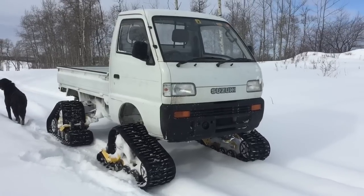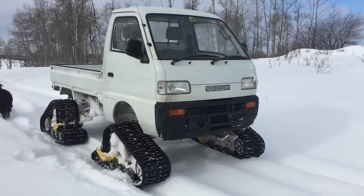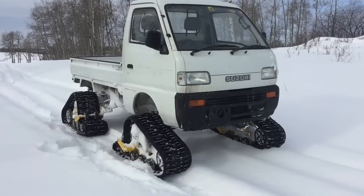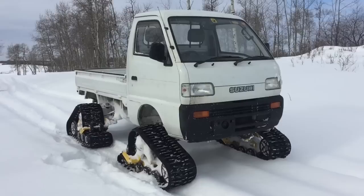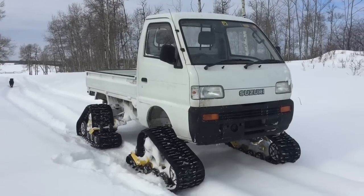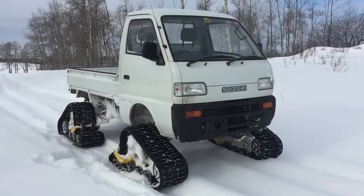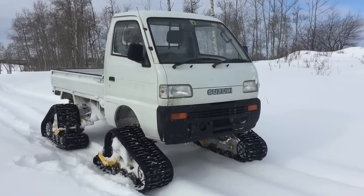Hey guys, Jeremy with Four Suns Off-Road here. Today we're doing a little trail testing. Just installed a set of Matt Trax Easy Trax on a little Suzuki Carry here. So we're just going to take it around through some snow. Got some fresh snow last night and see how she handles it.